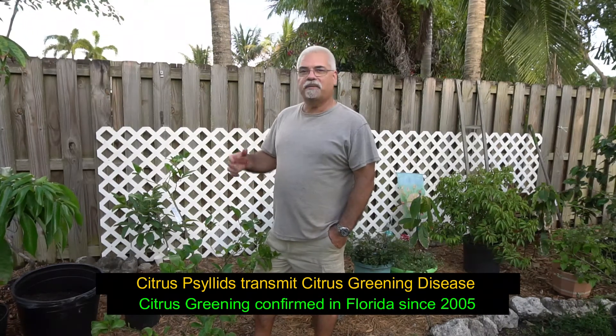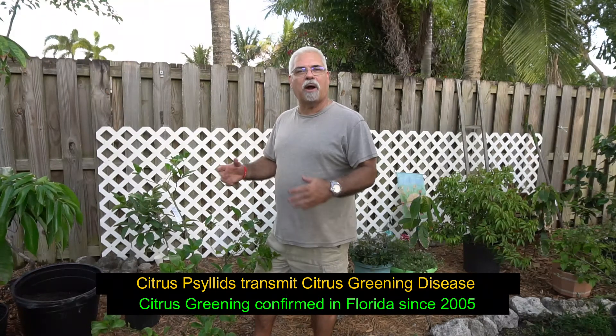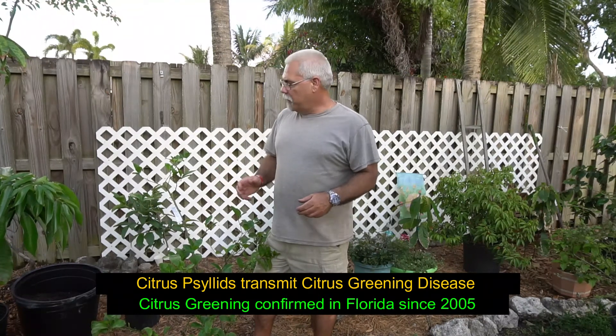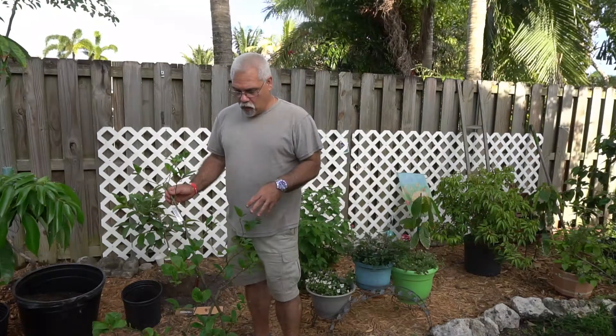When you grow citrus, you've got a whole bunch of issues that most people have with most plants — leaf miners, fertilizing, minerals, proper pruning, and all of that. But there's this one thing that can come around and really mess up your tree, and that's the Asian citrus psyllid.